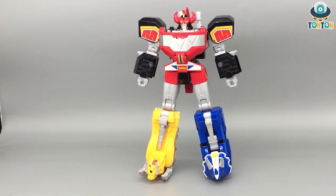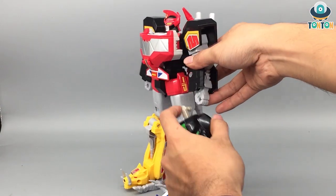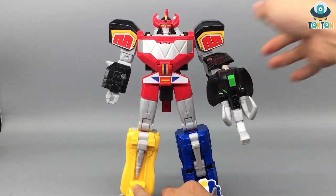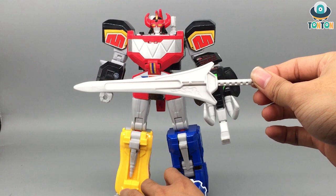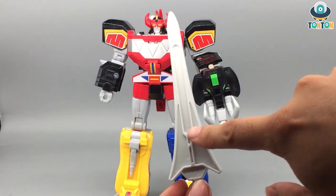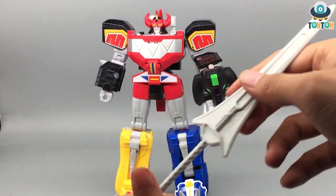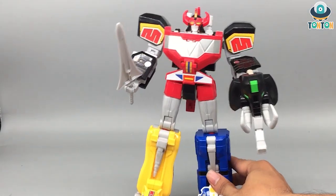Accessory-wise, first there's the elephant head shield, which simply plugs onto the hand. The other accessory is the sword, and this is a terrible sword — it's plain, hollow, and empty. On one side there's a small running detail, but on the other side there's nothing. In my opinion these are terrible accessories. You plug the sword onto the hand just like that, and then you have the figure completely geared up.